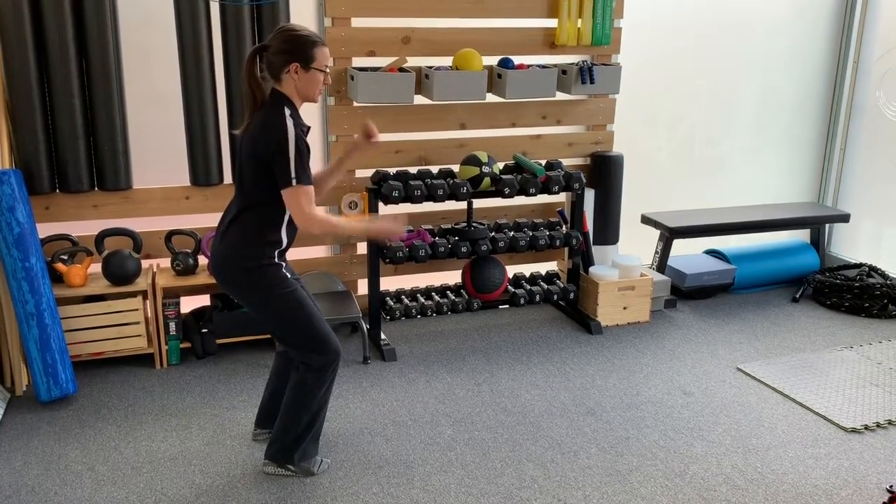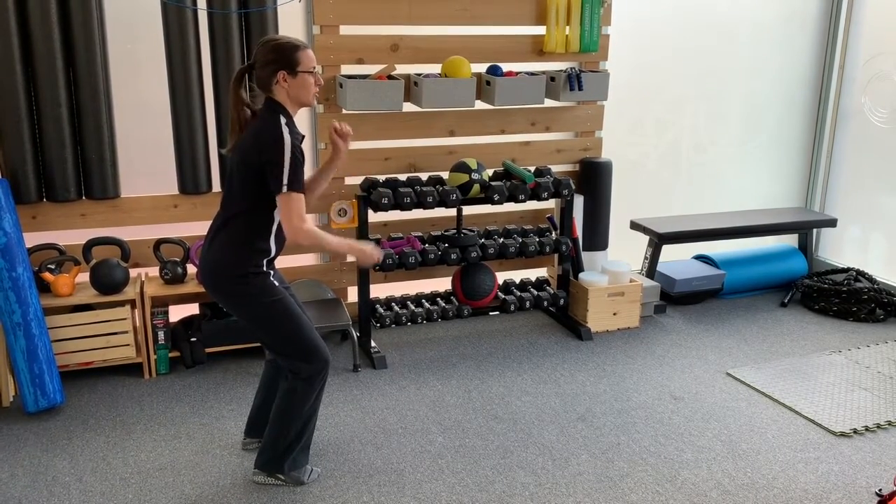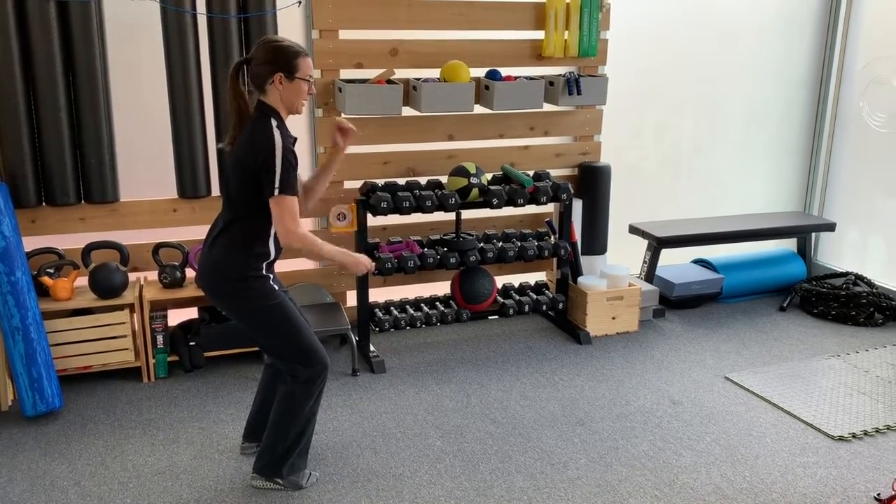Make sure the shoulder blades stay down, because if they're not, you're going to be in a world of hurt with the battle ropes. Good form keeps us out of pain.